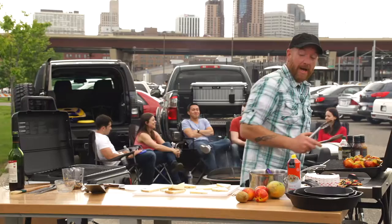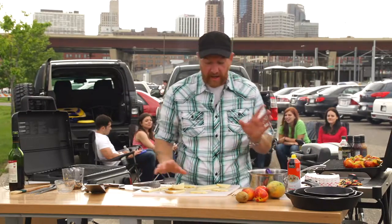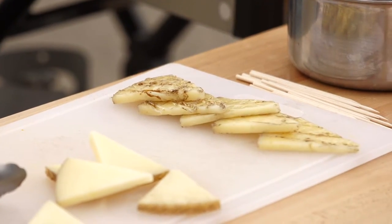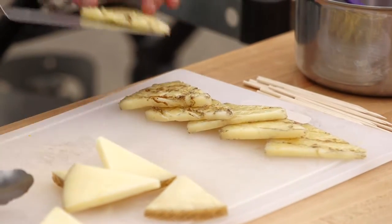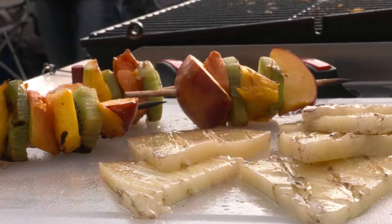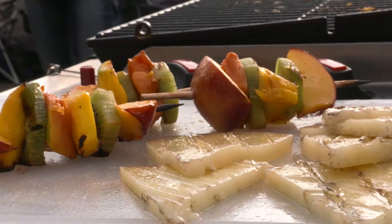Just gonna continue to slice this manchego cheese and add it to the grill. The grilled cheese absolutely smells amazing. Alright, it looks like it's all about done here. If you are hungry, come over and help yourselves.